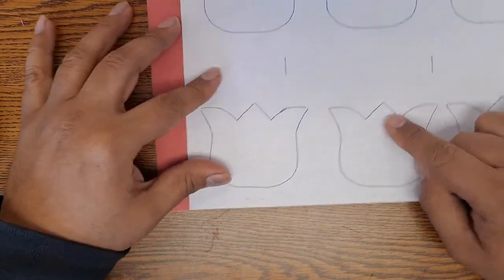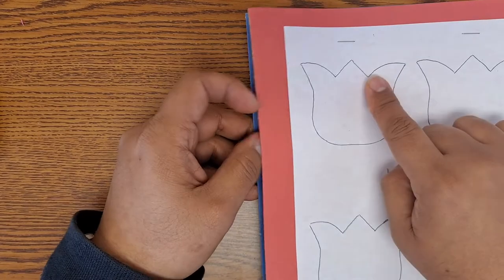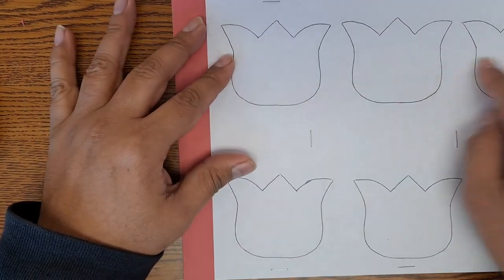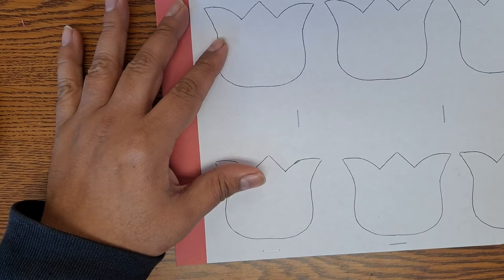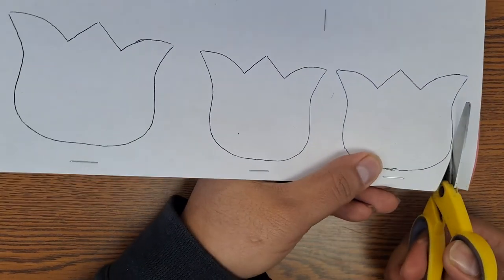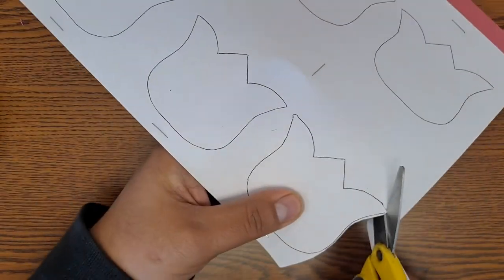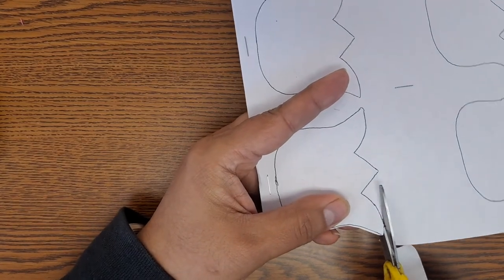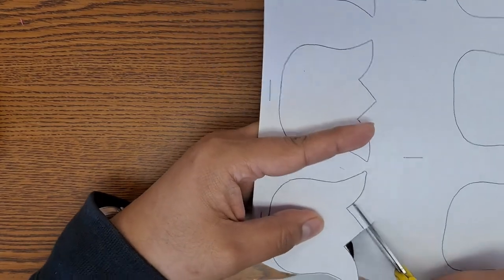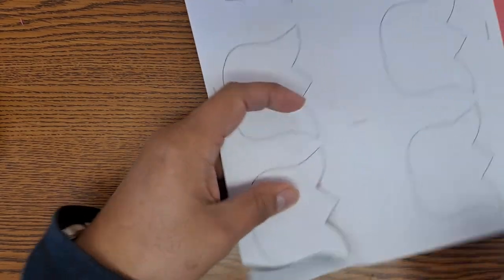We're going to use this template to cut our flowers. When we cut, we're going to end up with tulips in three different colors. We're going to cut six in total per color, so you're cutting for six flowers but you're going to end up with 18.